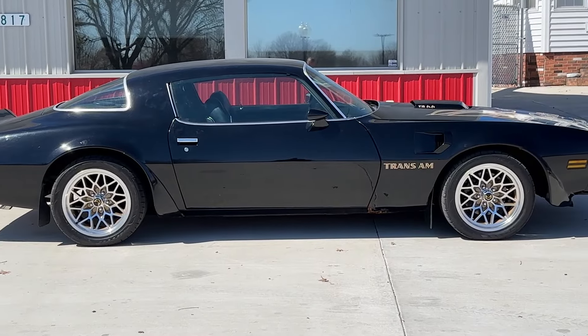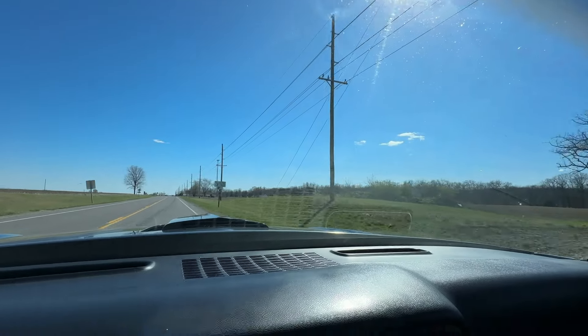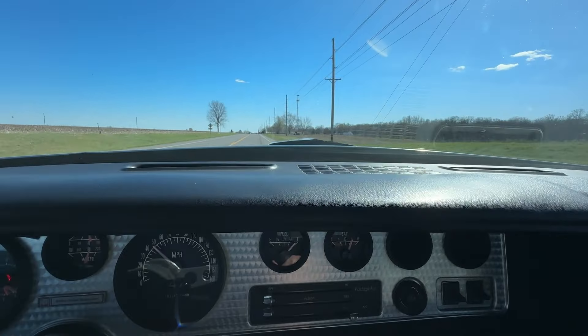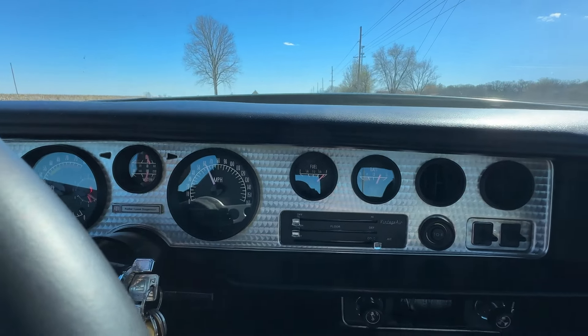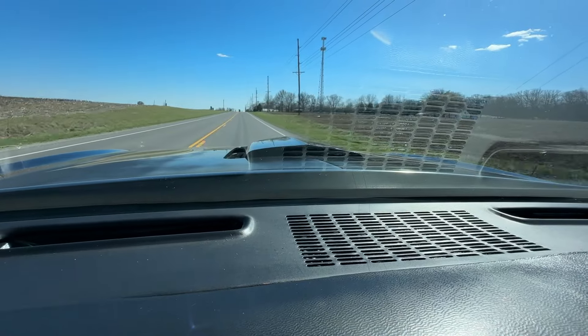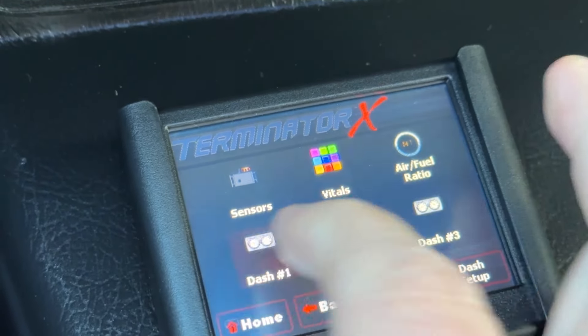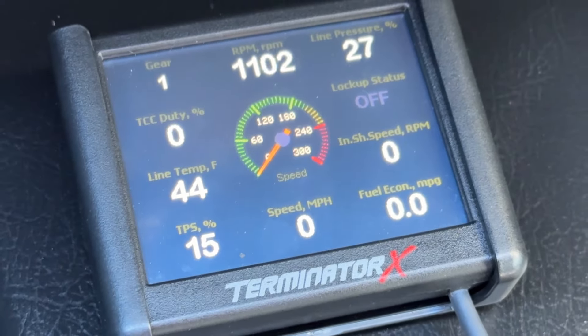The end result is a Trans Am that still has that look, has that shaker hood, handles much better than they ever did, and goes a lot faster than they ever did. It gets better fuel economy, and drivability is enhanced thanks to the suspension system and the overdrive transmission. This is running a GM 4L70 overdrive automatic. The whole thing is controlled by a Holley Terminator X fuel injection system, which also controls the transmission. We've also got a stainless dual exhaust that we made for the car.